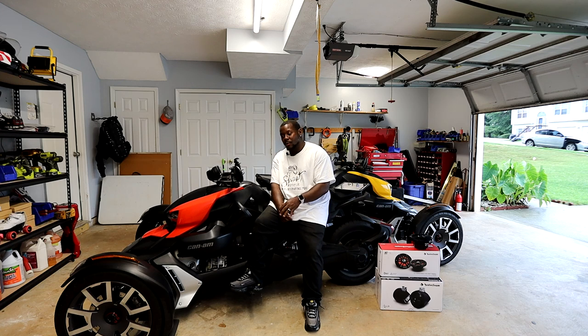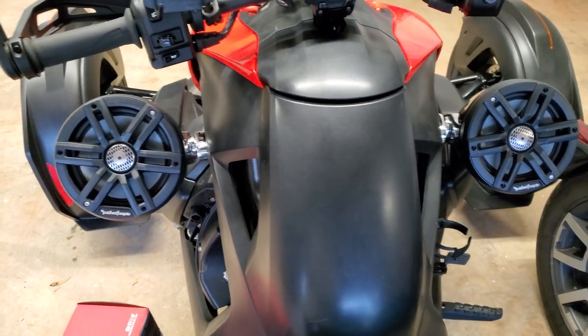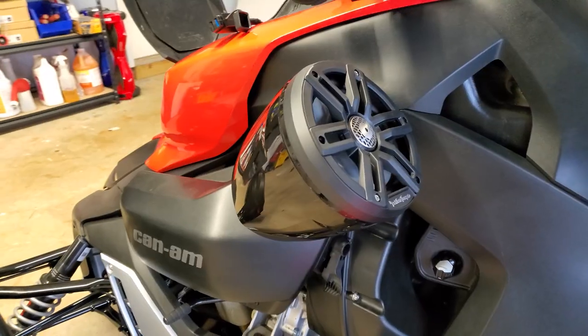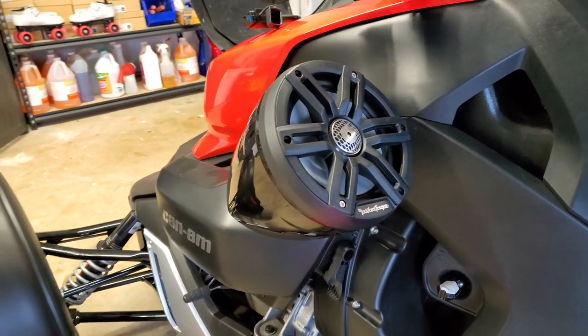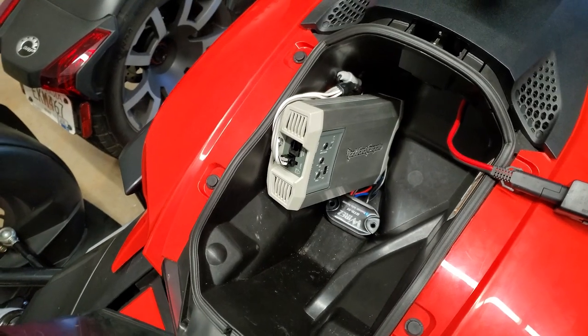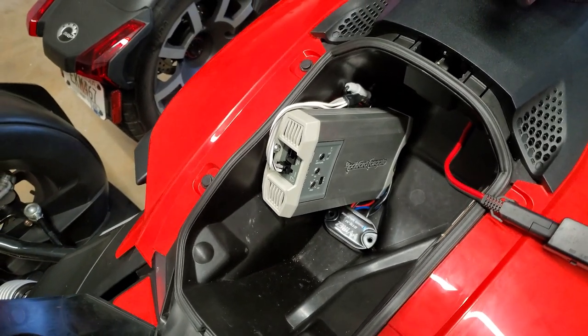Hi y'all, so I'm back — we finally got this system installed, took me a minute. I know I told y'all I was gonna make a detailed video showing how to hook everything up, but once we got started there's no way I can do that because it's just too much custom work. You've got to be real good with your hands and know what you're doing. It took us about a good four hours to get everything hooked up — most of that time was figuring out where to mount the speakers and the best way to run the wire.